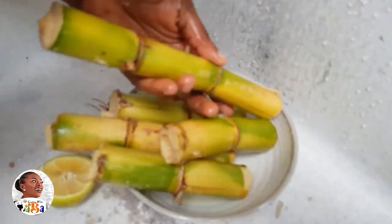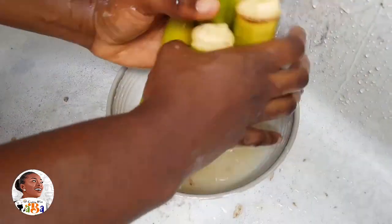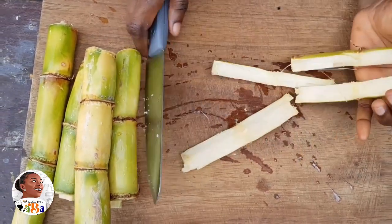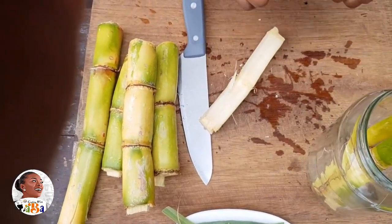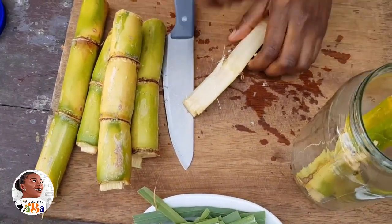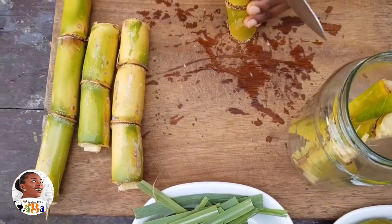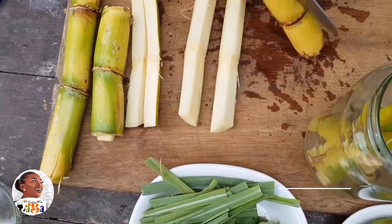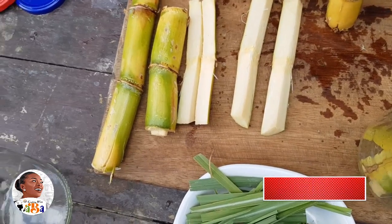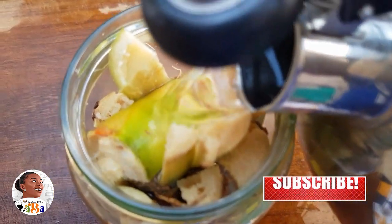You basically need the juice, but if you don't have a juicer for sugar cane, you can use this method — brew the sugar cane to get the sweet part out. Wash it clean and neat, cut it into small chunks, and open it up so that when you soak it, the juice comes out well. We're going to soak it with hot water in a jar.